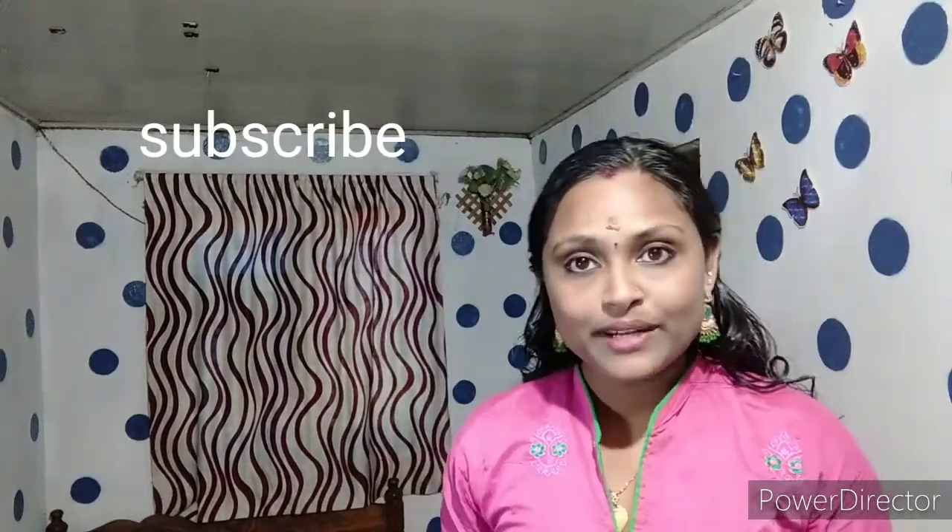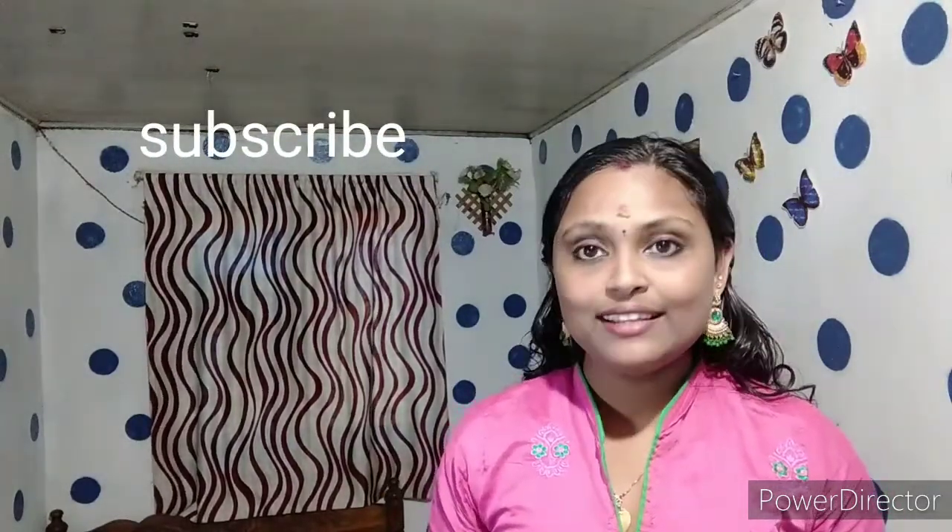Please like this video and comment below. Please subscribe to the channel. If you like this video, please share it with your friends and relatives. I hope you enjoyed this video.